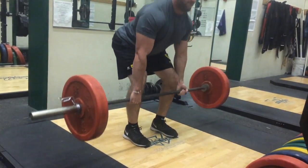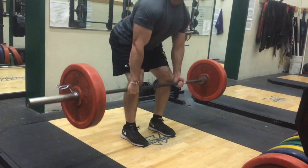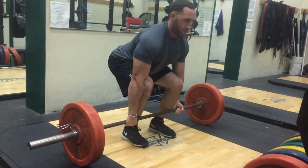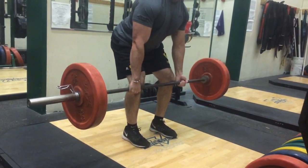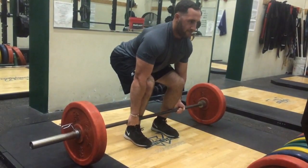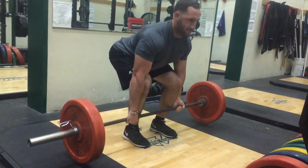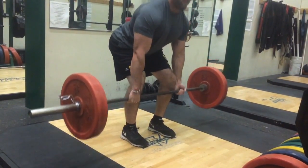As you can see in the video, it's a very short range of motion exercise. It starts from pulling from the floor just to the kneecap and then back down. When I coach athletes, I like to make sure that we're all on the same page, so I'll give the cues of pull, one, two, and then down so that they're all doing the same time under tension.